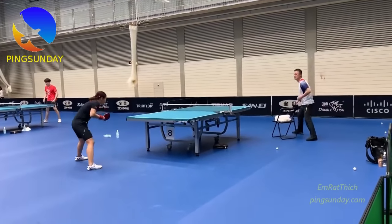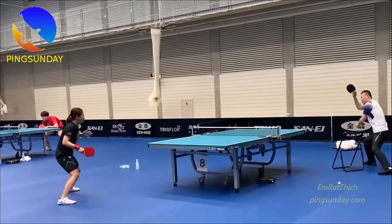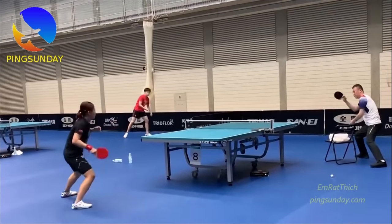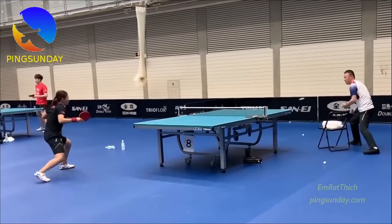The second training session is the Muji ball training to improve the forehand counter topspin. The best way to do that is the coach will feed the ball long, so the player will move around and counter attack the topspin ball.